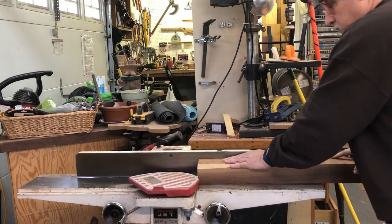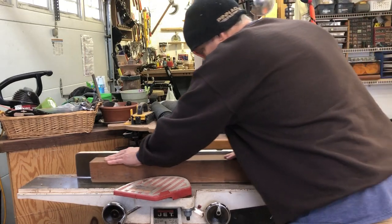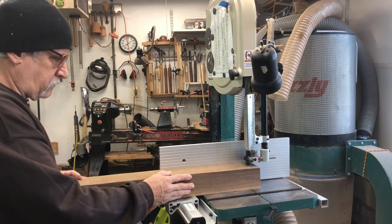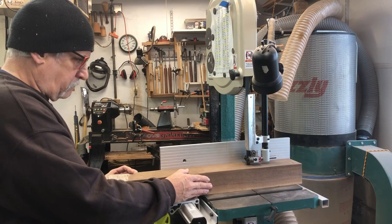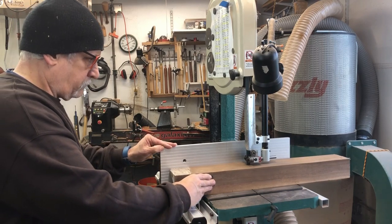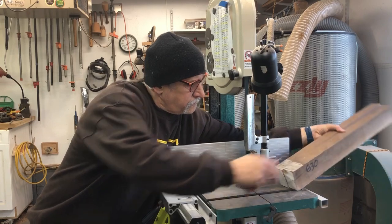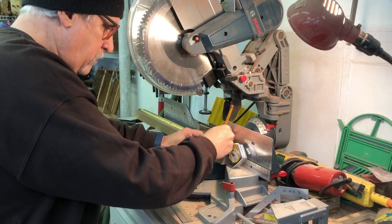I'm starting out with about a three-by-four chunk of walnut and doing some initial milling — getting these square and flat. The next step was some re-sawing. I put in a new re-saw blade and I'm cutting it into one-and-a-half by one-and-a-half inch squares, which are going to end up being 24 inches long. Make sure you've got your dust collector on — I like the smell of walnut but it can be a little pungent and I don't want to breathe too much of it in.